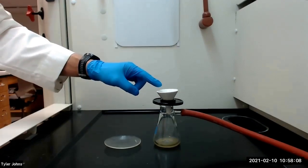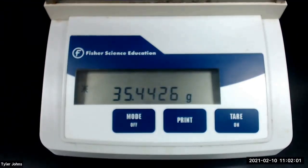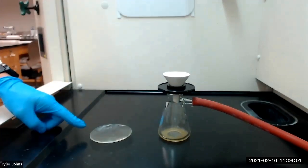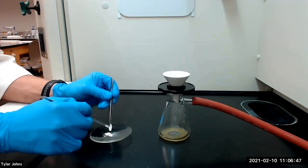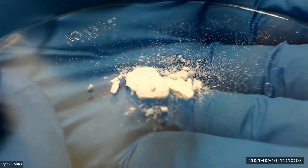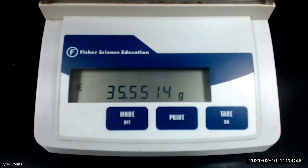While our purified hexaphenylbenzene product continues to dry, we will next pre-weigh a watch glass. The mass of the pre-weighed watch glass is 35.4426 grams. After drying, we will collect the purified hexaphenylbenzene product on the pre-weighed watch glass. The mass of the pre-weighed watch glass plus the hexaphenylbenzene product is 35.5514 grams.